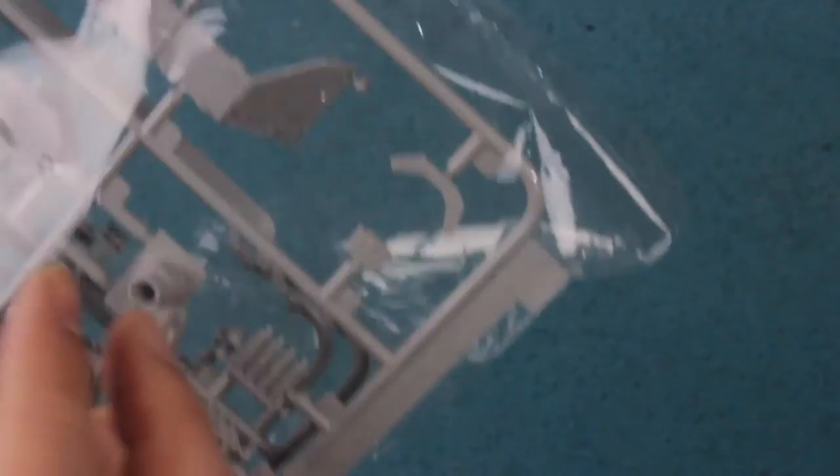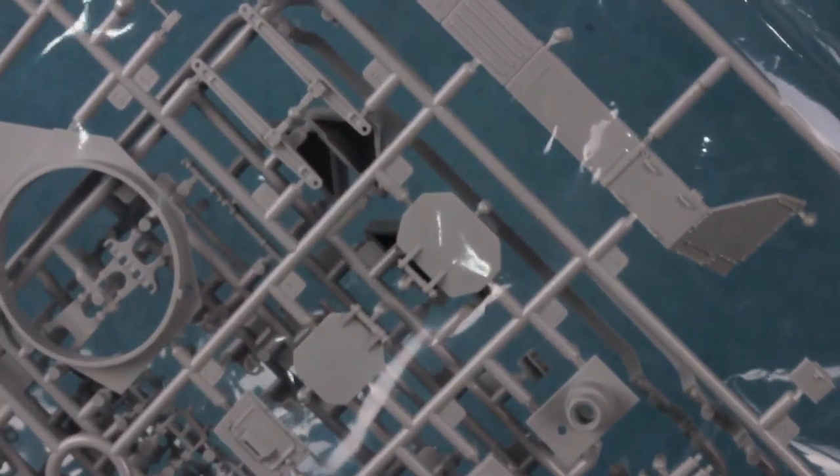The hatches bizarrely have no detail on the inside, so although they are moveable and workable, there's no interior detail at all. If you want to display the hatches open, you'll need to add figures and detail the inside of the hatches — probably not too difficult, just needing a head pad, some latches, and similar small details.